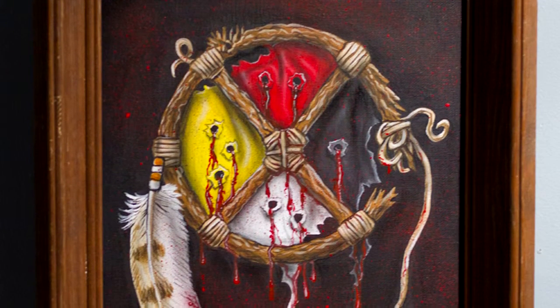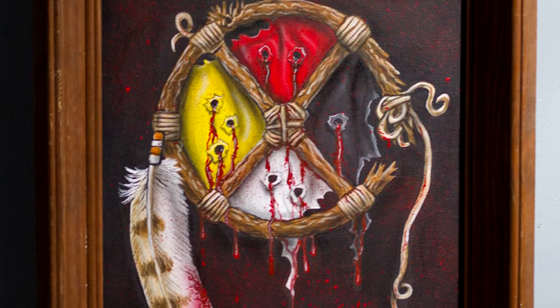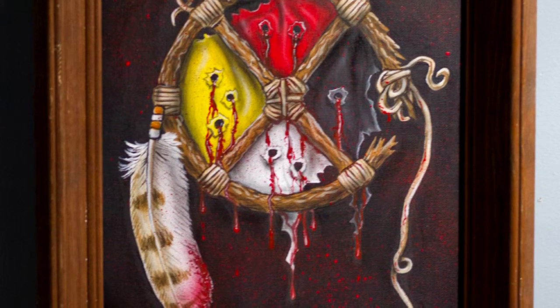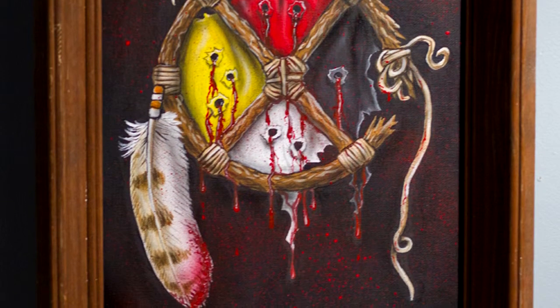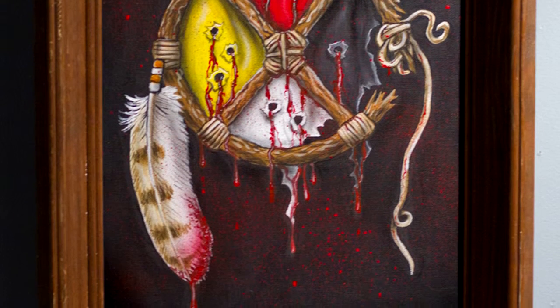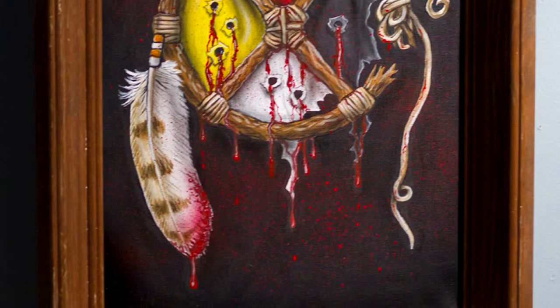The piece was actually done for a friend of mine. He wrote a book called Full Circle, and you can find it on Amazon or iTunes — there's an audio version of it too. So I pretty much designed the piece through his instruction. He told me what he wanted and I reiterated onto it, and he liked it. But it portrays pretty much how Native American people were pushed aside and the colonists just took over.